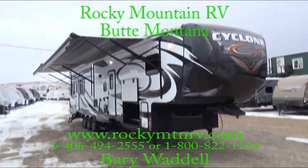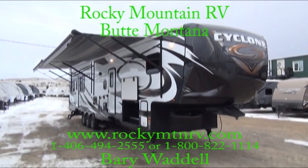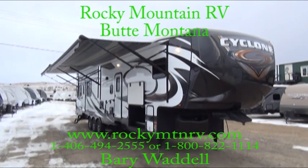Hello and welcome to Rocky Mountain RV. My name is Barry Waddell and we're in Butte, Montana. Today I'm going to be giving you a look at a 4018.